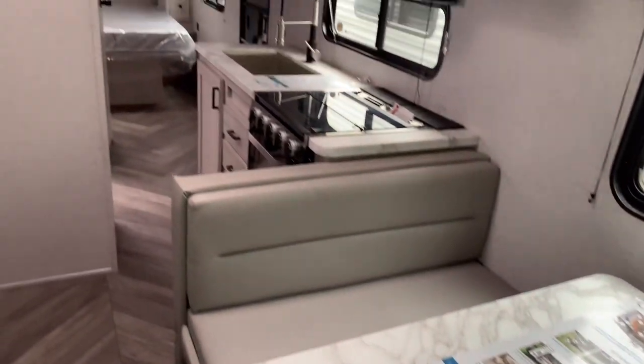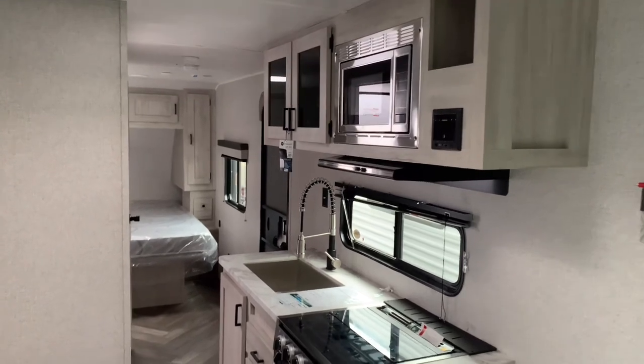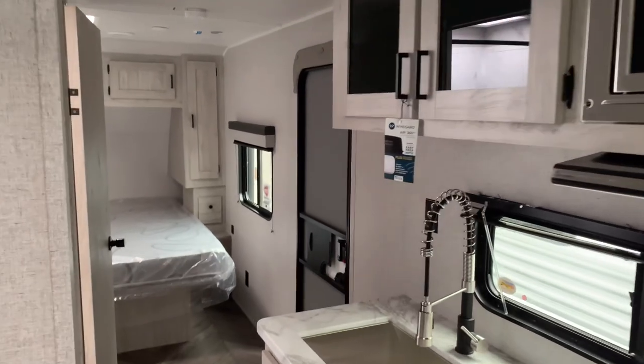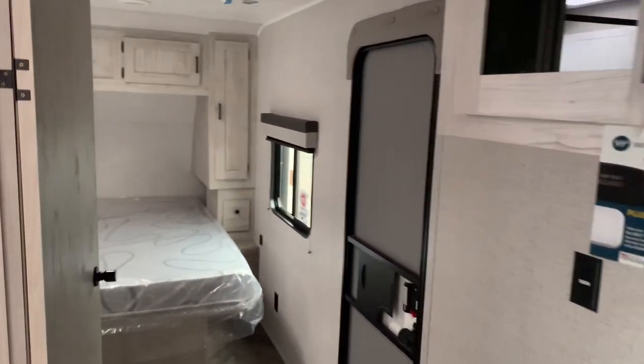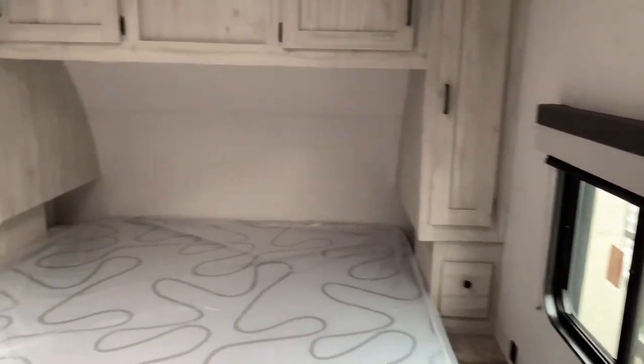Well there we have it — a nice look at this De La Terra 200 RD here at Vierings RV Center. If you buy this from our in-stock inventory, you can either get a $500 gift card or a weight distribution hitch with sway control included for free. As always, thank you for RVing with Joel and have yourself a wonderful day.